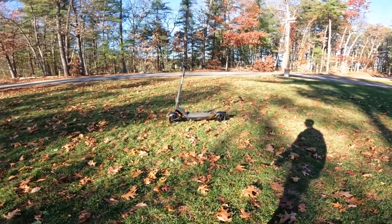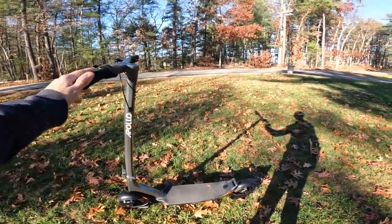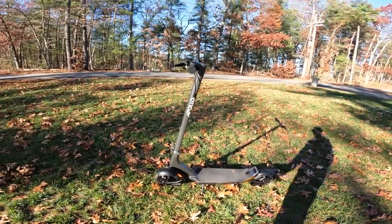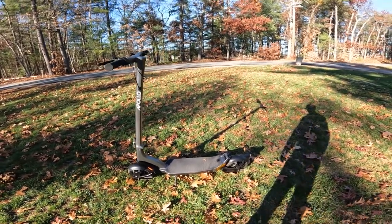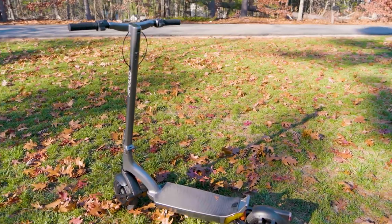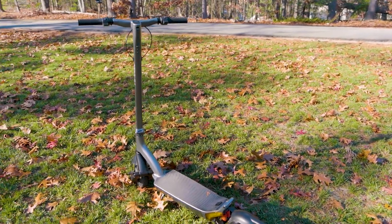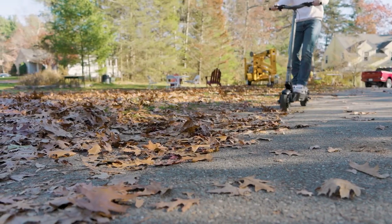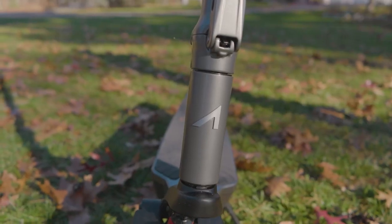Here we are with the Apollo City Pro. This is a pretty new scooter from Apollo — it is really, really neat. There's a lot of cool things about this scooter, and I'm excited to talk about them all. The first thing I want to talk about is just the design overall. I think this is a really nice looking scooter. They clearly took their time designing it, going for good looks with functionality and good form.